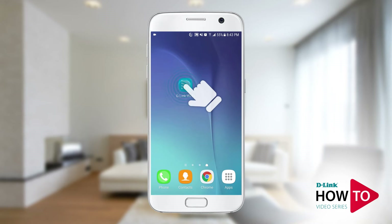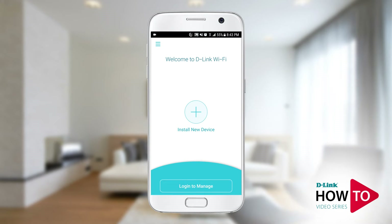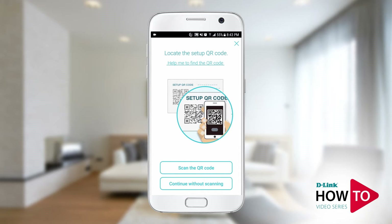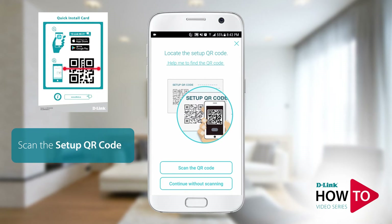To begin the setup, launch the D-Link Wi-Fi app. Tap install new device. If you get a prompt to turn off your mobile data, please do so — once the setup is complete you can turn it back on. Tap on scan the QR code and scan the code that is on the bottom of the router or on the quick install card.